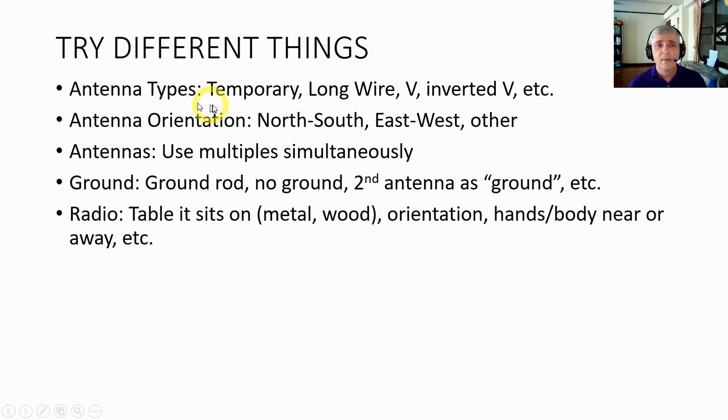When putting up your antennas, you can try different things — a temporary antenna, long wire, V, inverted V. These are more complex, but as you become more acquainted with crystal radio, you can try the more advanced antennas. You can try different orientations: set up one antenna north-south, another east-west, another along the diagonals. You can also try using multiple antennas simultaneously — I found that works rather well. If you have two or three antennas, you can hook up one, the other, or both at the same time. For grounding, you can use a ground rod, no ground rod, or use a second antenna as a ground — I've found that can work very well.